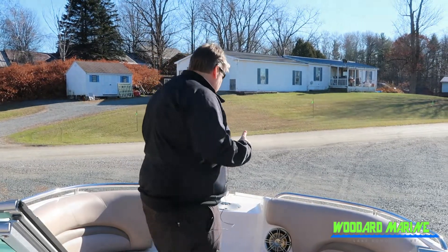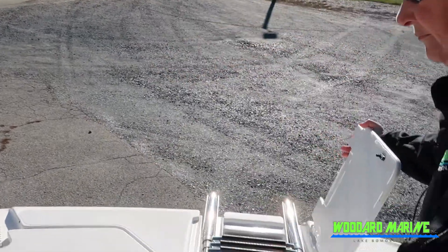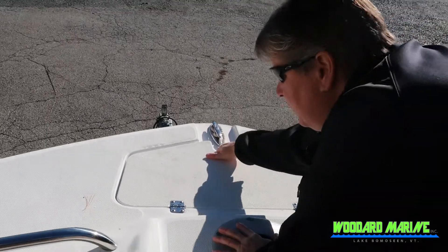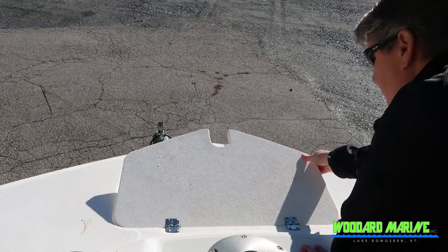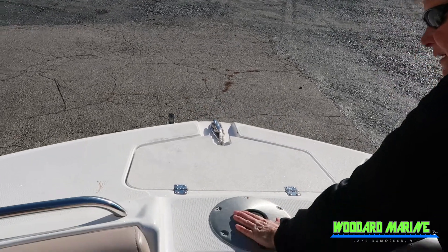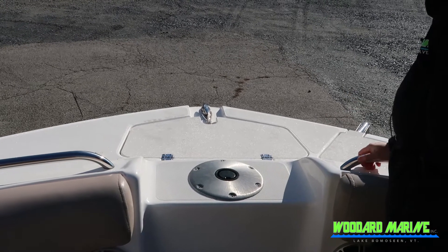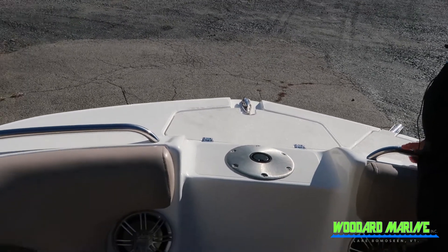Starting at the front, you've got a ladder up here off the front, and you also have storage up here for your anchor. This has a pedestal seat — we actually have the pedestal and the seat as well that will come with this boat — and it's got some docking lights in the front.